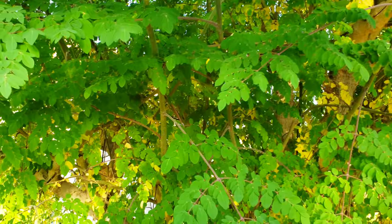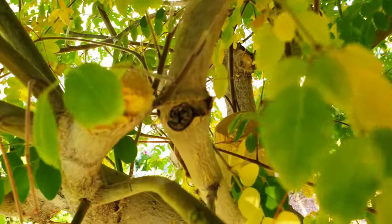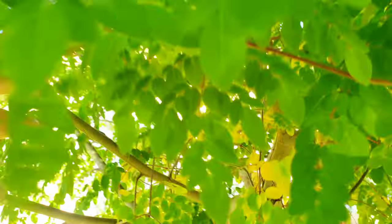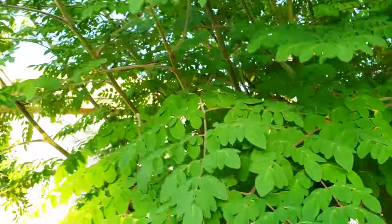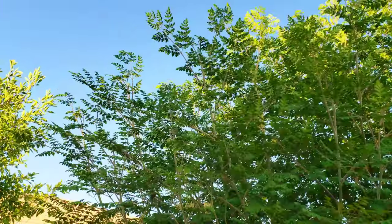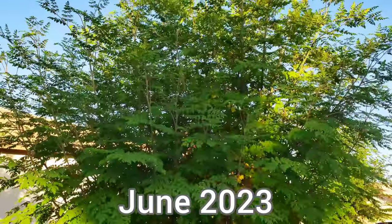We prune the heck out of this tree. We have a playlist just on this tree alone showing how we prune it, and it just looks terrible when we prune it. We prune it way down, and look at these branches — we pruned this thing in March and look, these branches are eight feet long. This is June 2023.